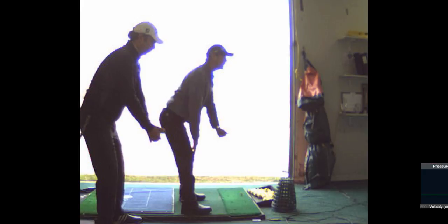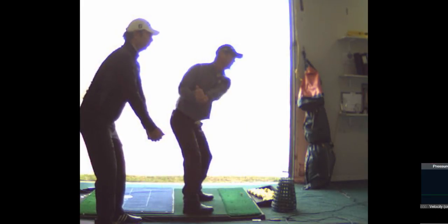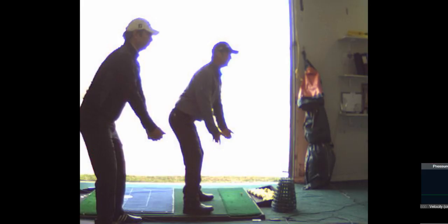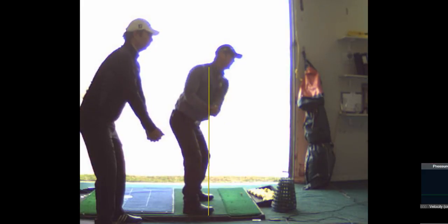Your hands are going to be directly underneath your shoulders. What does that mean? I'm actually reaching too much there — I should have my hands directly under my shoulders. So my hands should be right here; they shouldn't be out there. And then from there, you're going to pull your lead arm across your chest.